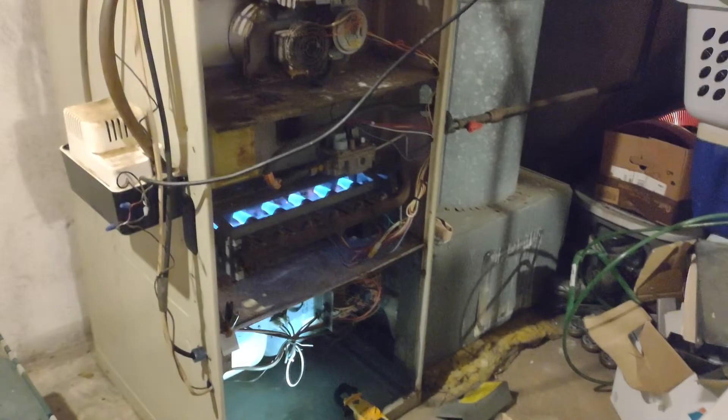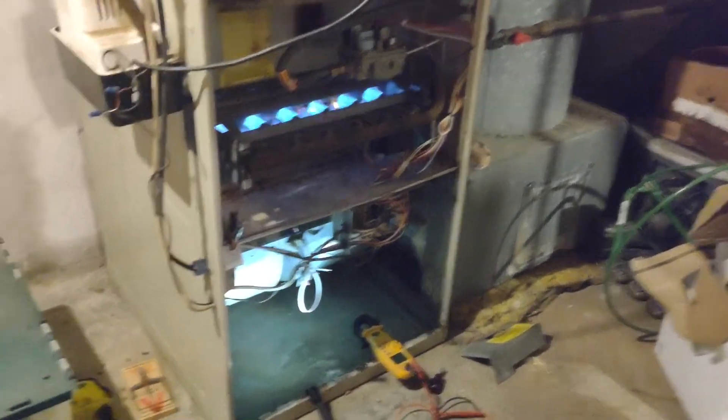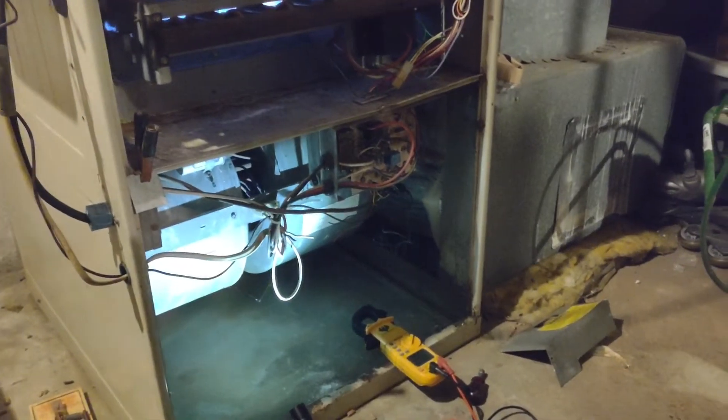Let's see, just waiting for the fan to kick in. This is a dual shaft fan.